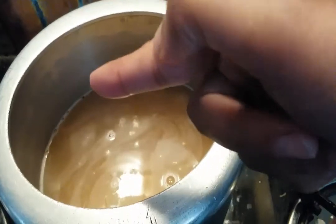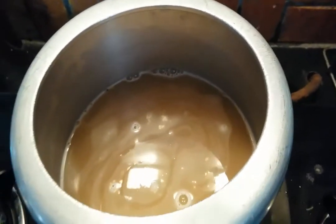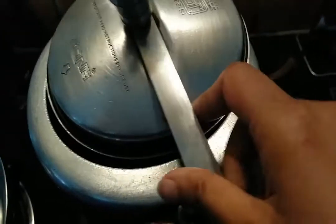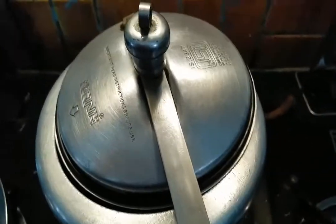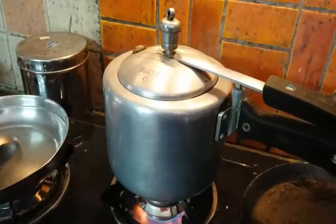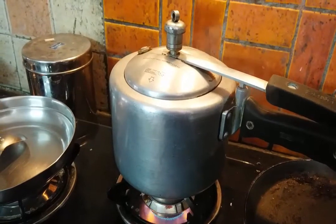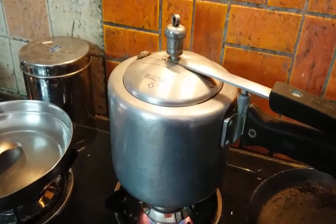Add water so it is about 2 inches above the dahlia. Now close the lid, and after one whistle turn off the heat. After one whistle, turn off the gas and the dahlia is ready to eat.